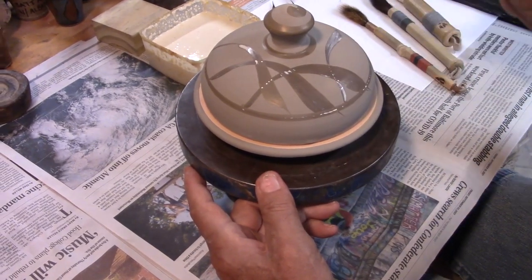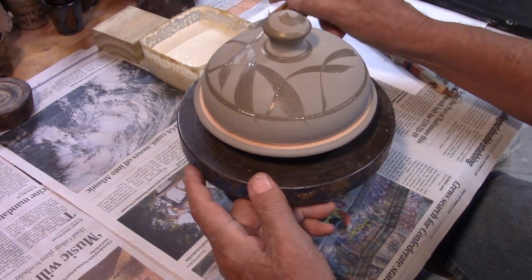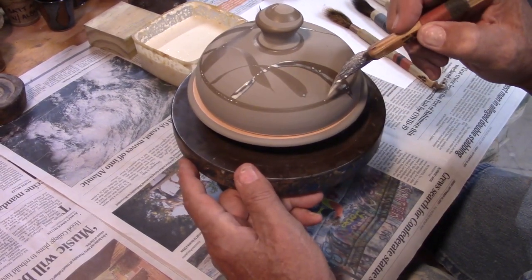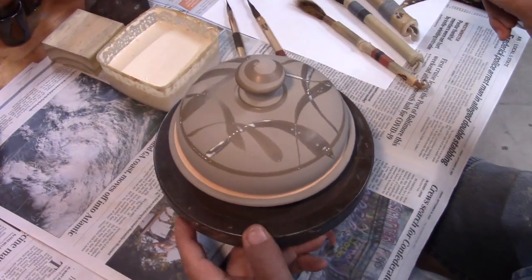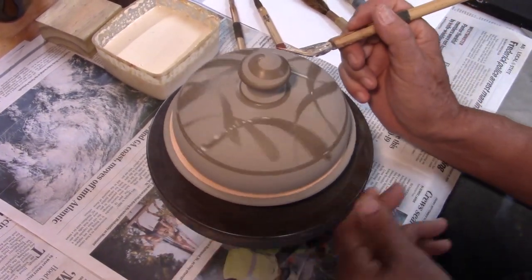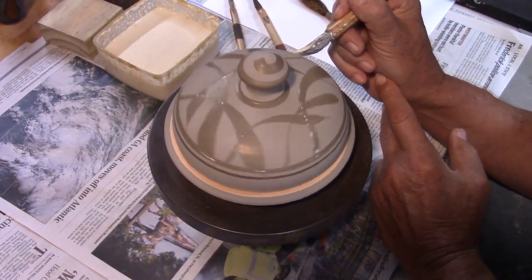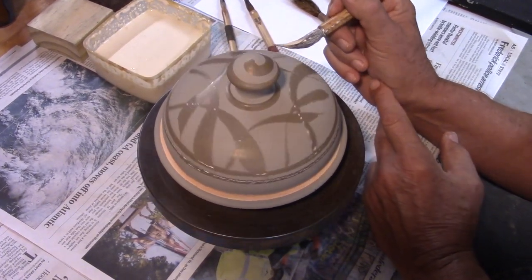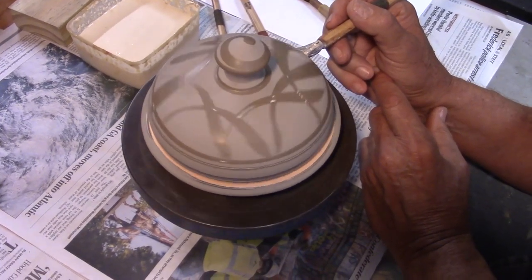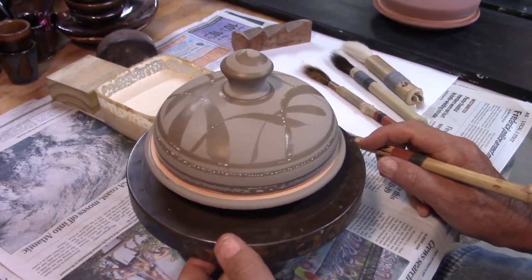The thing about glaze on glaze is you're looking at the positive shapes versus the negative shapes. This is going to be dipped in a second color, and I know from experience what they will do with each other. So now it's a matter of waiting for it to dry.